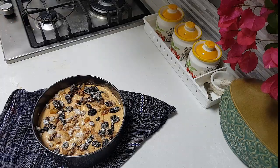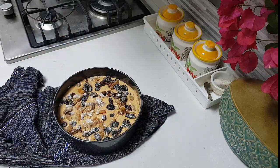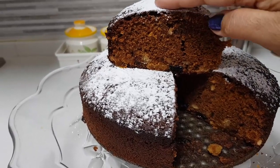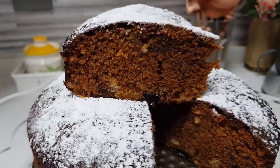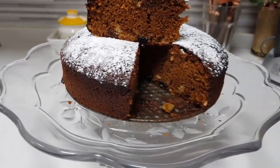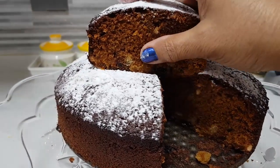I was travelling for Christmas so I missed making it then, but I have some orders going out for New Year. Now the cake is ready — bake at 180 degrees for 45 minutes to 1 hour. Our rich plum cake is ready — see how soft it is! Can you feel the softness? A very tasty, rich plum cake ready to go.